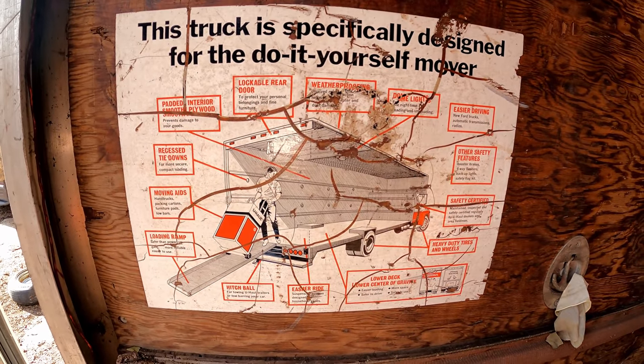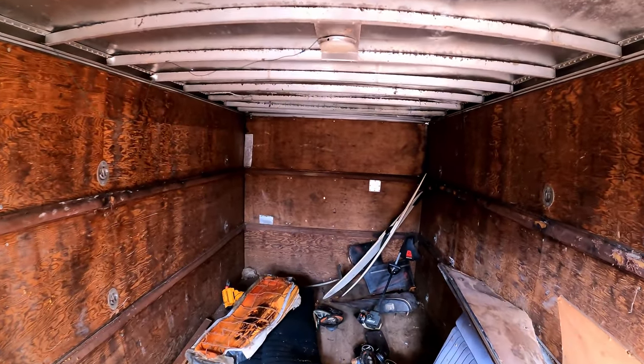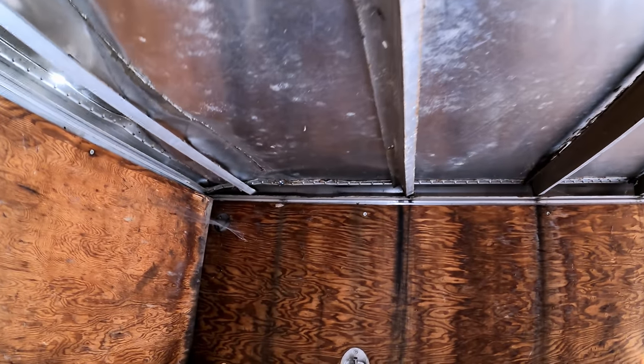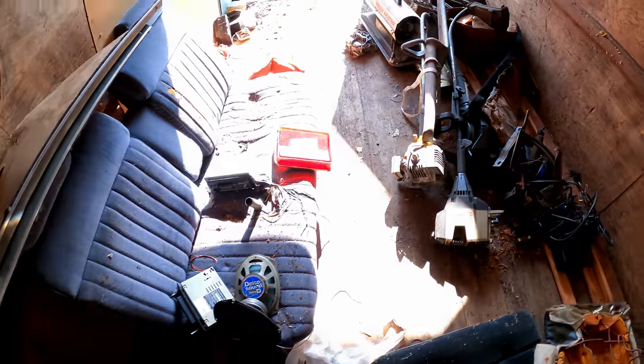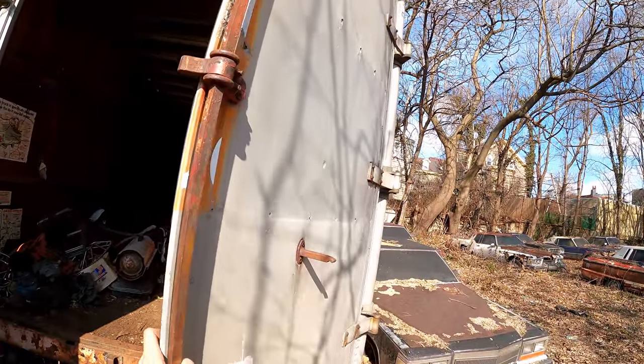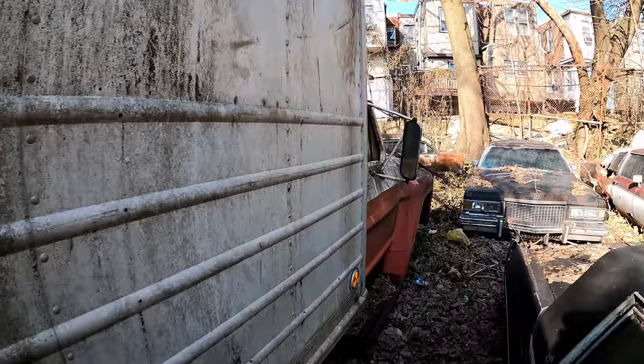The U-Haul instructions are still on there. Something about this being a U-Haul and how much work this truck has done throughout its life really blows my mind. This is when they were still using aluminum — they've since switched to laminated or fiberglass laminated plywood. The box is not bad; I don't see any floor rot... well, a little right there on the end. Bumpers are nice and sturdy, and these doors — they're on there.